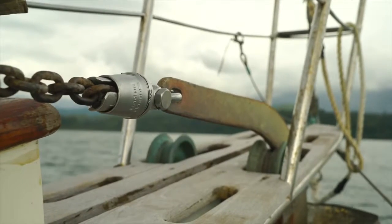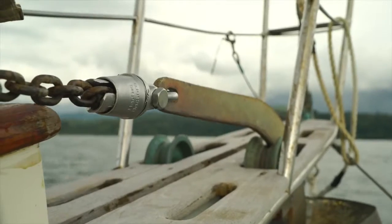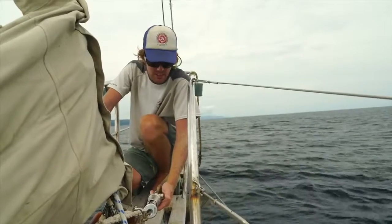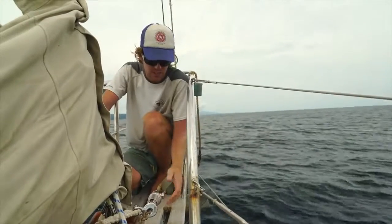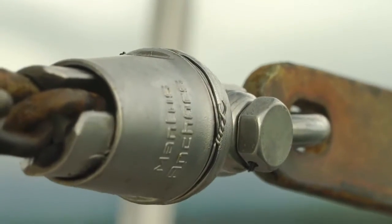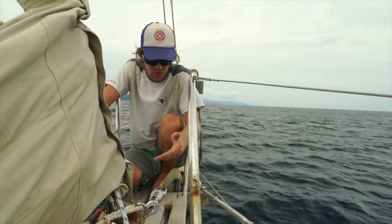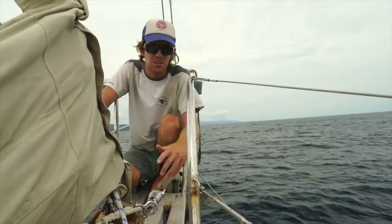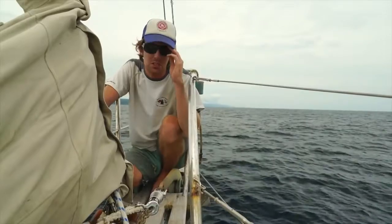The swivel looks good and it looks like it's going to last a long time. It's serviceable, and hopefully you don't have to get into it very often. The way you access it is there's seizing wire holding the rotating cap that makes sleeves around the whole thing. In order to get into it you do have to undo the seizing wire, but seizing wire is like any shackle — you should have it on there in the first place.